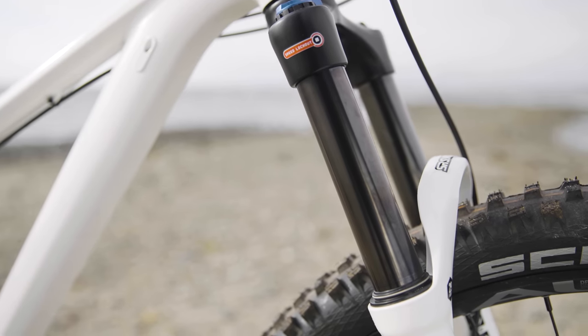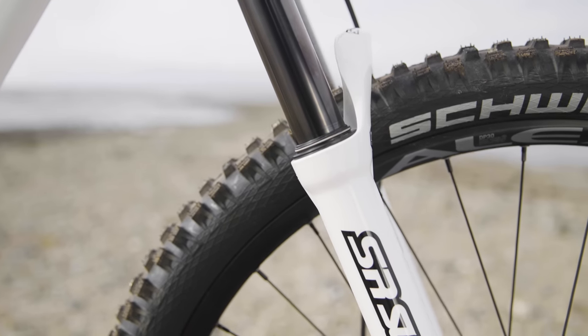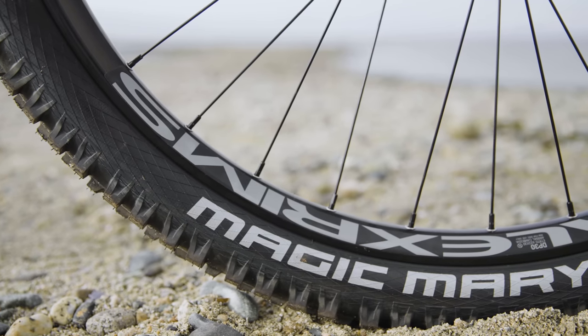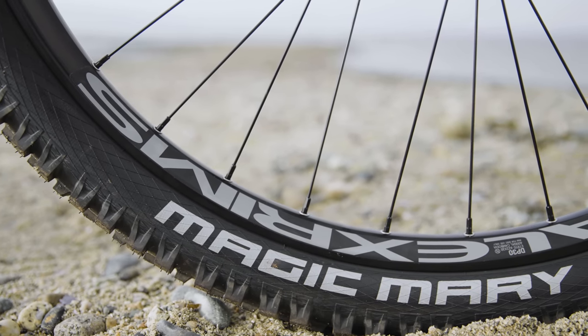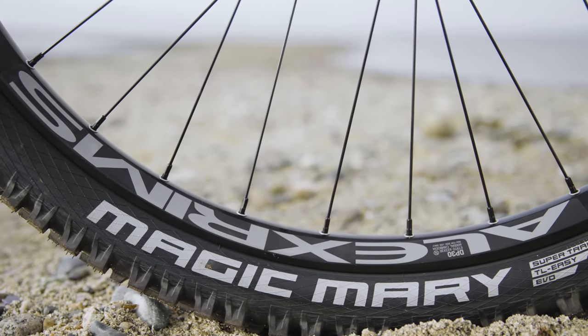How'd you set this thing up? Well, it's a hardtail, so it's pretty simple. There are a couple of things to mention. First, that Suntour fork — it doesn't have a recommended air chart on the back of the fork leg, so there's a little bit of trial and error there. Playing around with the shock pump, I definitely got it set up to where it needed to be, but it is definitely a process. The other thing: it comes with great tires and rims — those 30mm wide Alex rims and those Schwalbe tires, a Magic Mary up front. Set them up tubeless, hit the trails, and you're ready to go.